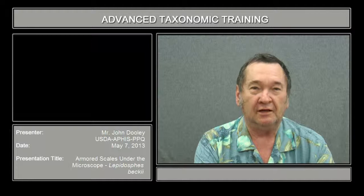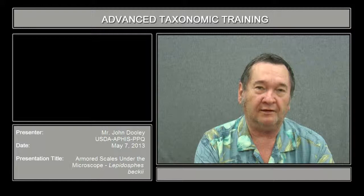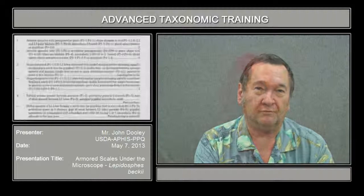Hi, my name is John Dooley and I am the entomologist for the United States Department of Agriculture, Plant Protection and Quarantine at San Francisco, California. My specialty is that I identify all of the white flies and armored scales that accompany shipments coming into the country from all over the world.